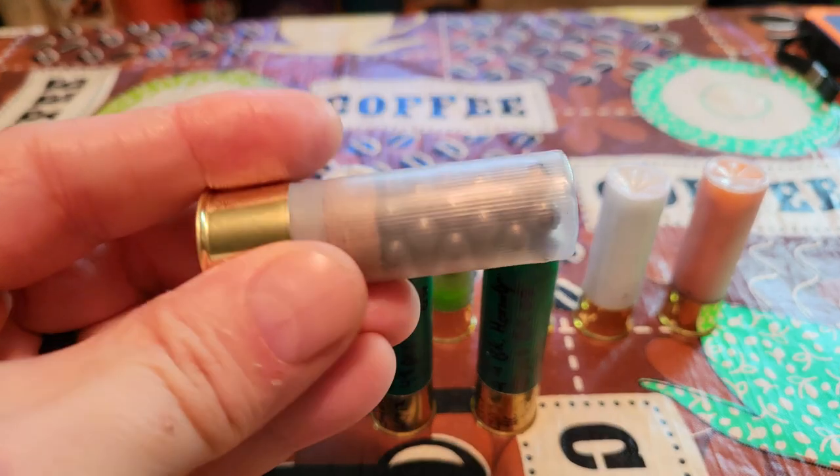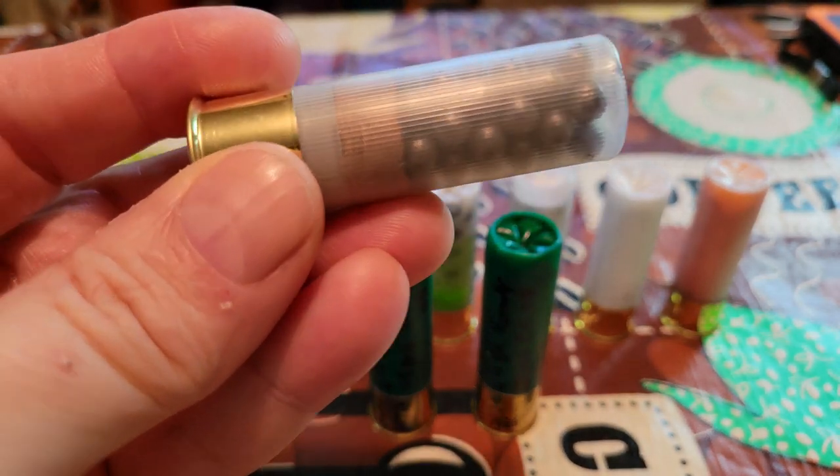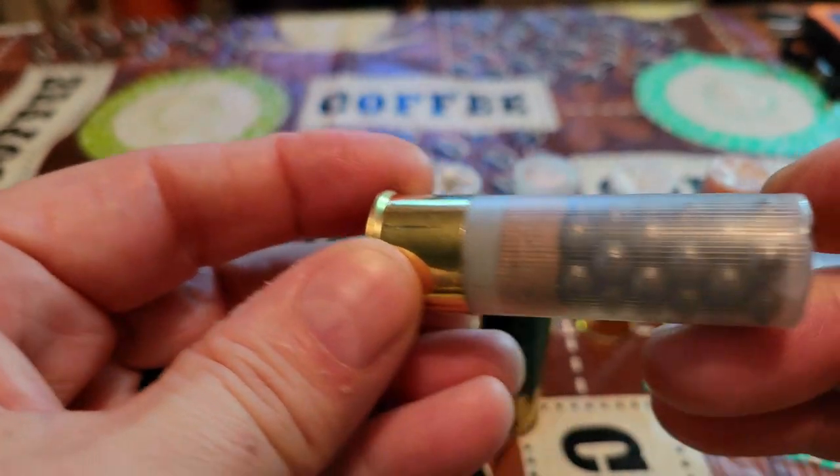Alright folks, this is part two talking about number four buckshot and the different configurations available to you. If you missed part one, I'll put a card up so you can go watch that first. Today we're going to be talking about the three inch and the three and a half inch loads. Let's get after it — we'll start with the conventional type of load, as basic and easy as it gets.